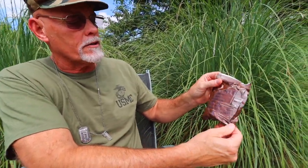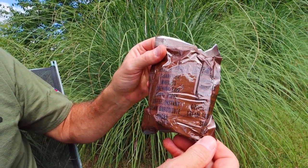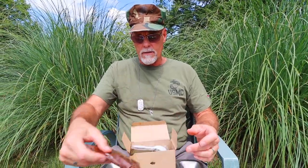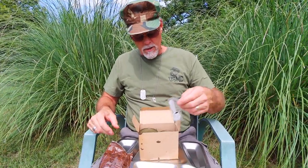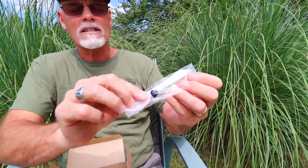Here we go — we've got our accessory packet. Oh look: cigarettes, matches, chewing gum, toilet paper, instant coffee, cream, sugar, and salt. And I think it was around 1972 that they stopped putting cigarettes in, so since this is from '68, that's why we have cigarettes.